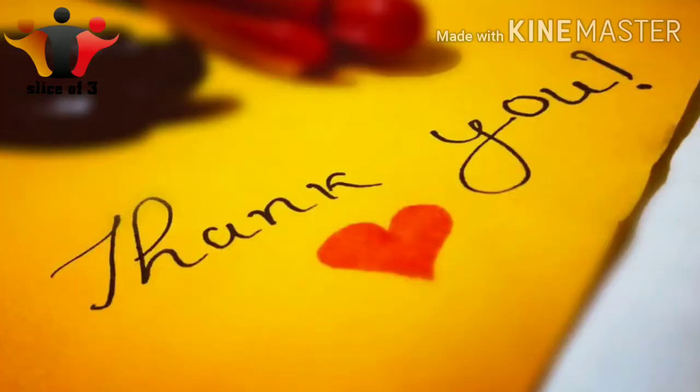Please like and share this video and subscribe to my channel. Thank you!